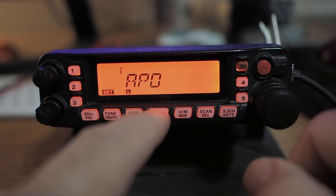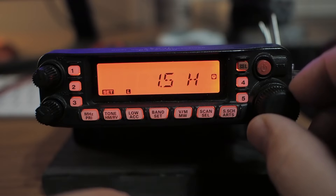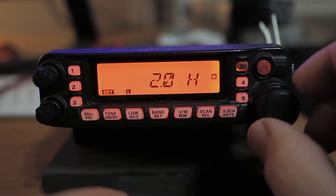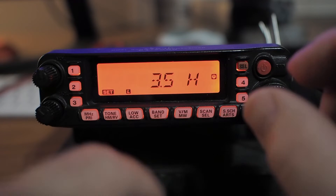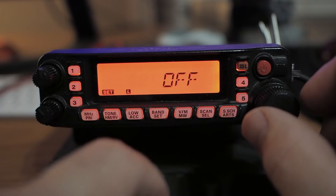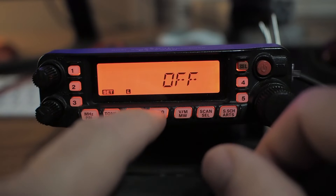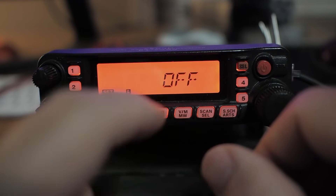Automatic power off. If I tap it, I can go in and select the value I want using the tuning knob. APO is like your sleep timer on a TV. If I left it there, it would go off in three and a half hours — it'll beep before it does. You'll wonder what that beeping noise is until you understand what it is. I'll tap again to come out.